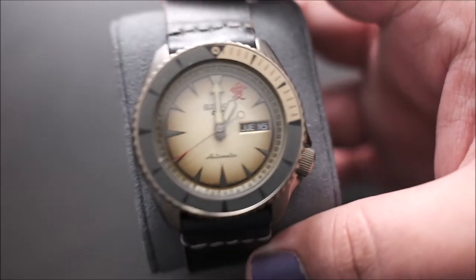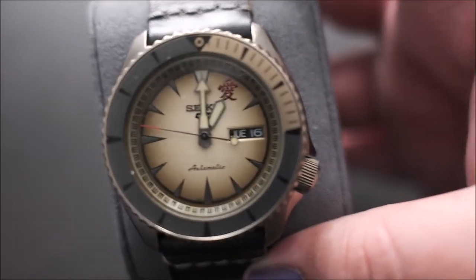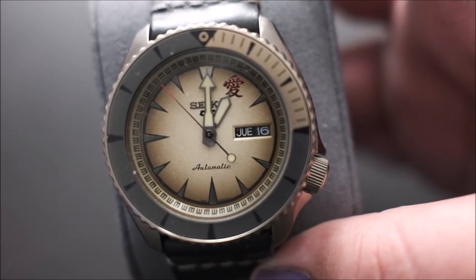First up is a Seiko 5 — it's one of the Naruto limited edition ones. This is the one for Gaara. I'm waiting for the weeb comments. I don't really watch Naruto much anymore, to be honest, but I used to watch it as a kid. I swapped out the stock band with a leather one that I made. I really like it a lot — it's a gorgeous watch. I like the texturing on the dial. We'll do a review of it, but suffice to say I like this one quite a bit.